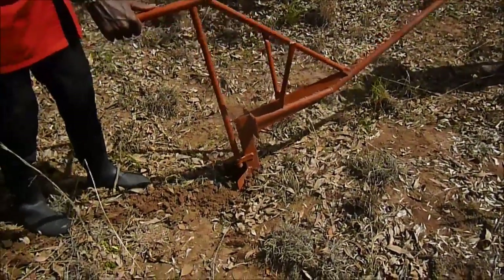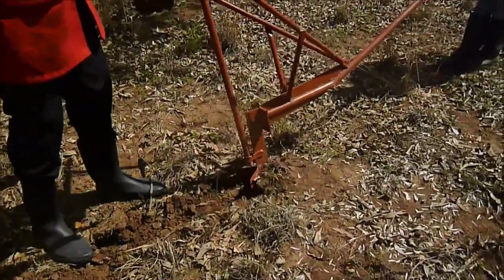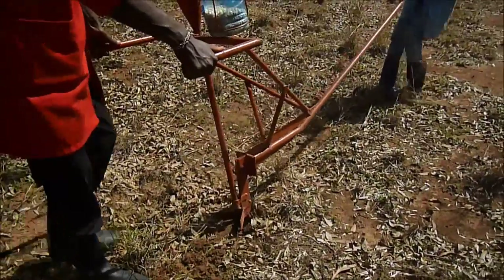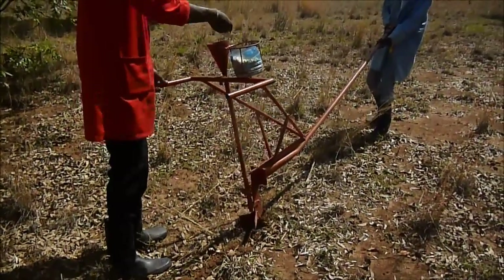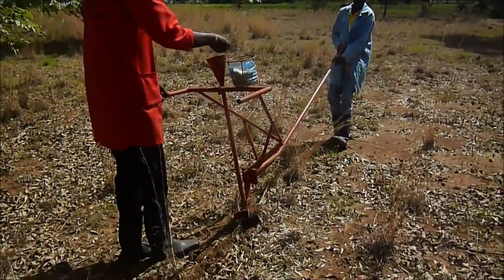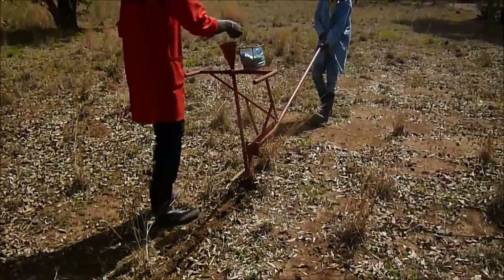Now you can see it pulls the soil — it cuts a slot in the soil and down that slot will fall the seed. And that is what you do by hand. By dropping it by hand, you get the correct spacing between the plants.